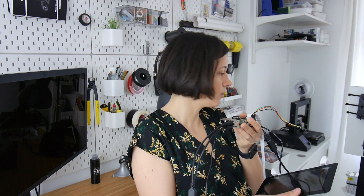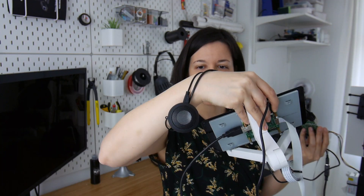I also have the Raspberry Pi here, which is connected to a display and usually connected to the servos, some microphones, and also a speaker.